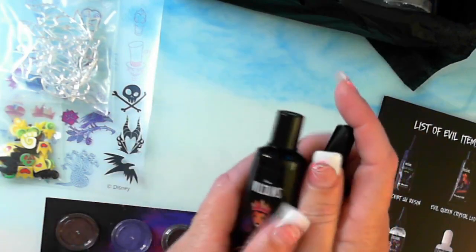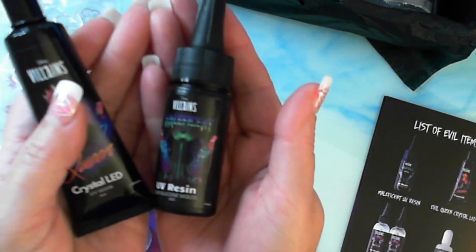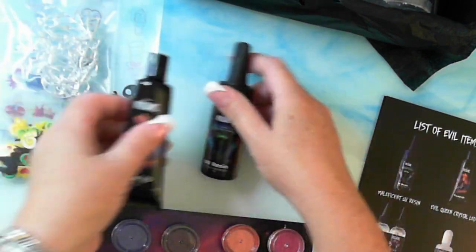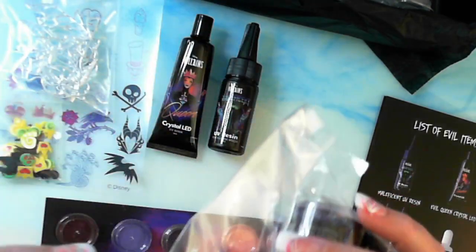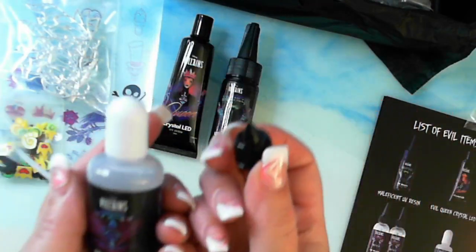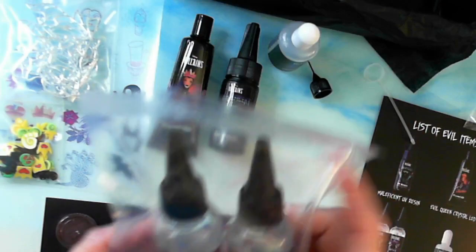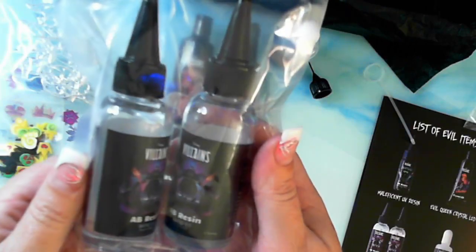Look at this — how's this for labeling? They've labeled absolutely stunning. So this is the villain's UV resin and crystal LED UV resin — I don't think I've used their crystal resin before. We have the villain's shaker oil with the nozzle, which is really good — with that you don't really need to use a syringe, big difference there. That was properly sealed up. The villain's two-part epoxy resin — so that's an AB resin. Their resin is by weight, not by quantity.